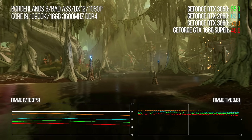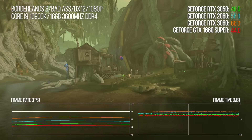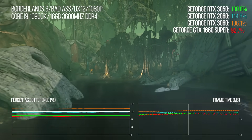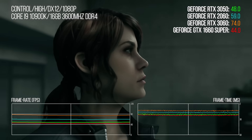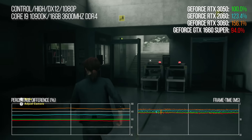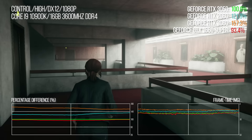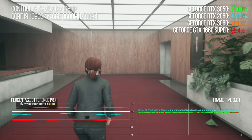With Borderlands 3, you can get an at-a-glance look at the differentials. The 3050 is 10% faster than the 1660 Super, but the 2060 has a 14-point lead. The specs suggested a gulf between 3050 and 3060, and that's what we get — the top-end GA106 card is 36% faster. In Control at high settings with no ray tracing, the 3050 is about 7-8% ahead of the 1660 Super, but the 2060 scores a 22-point advantage over the 3050, while the 3060 delivers 56% extra performance for a notional 32% increase in MSRP.